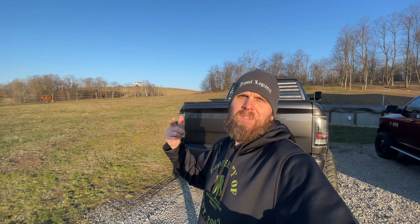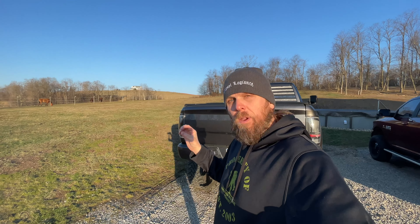Good morning everybody, welcome back to the channel. Today we're actually going to be doing something very simple and easy. As I'm sure many of you already know or have seen in my previous videos, I have a Pedal Commander on my truck right now. This video is not to bash the Pedal Commander because I actually really really like it.